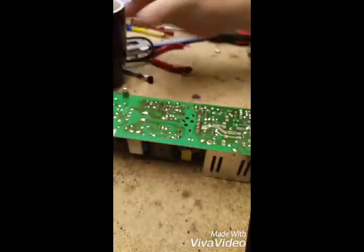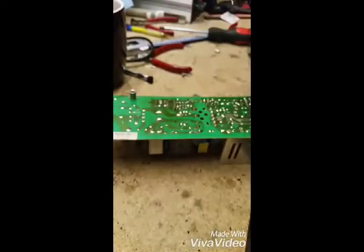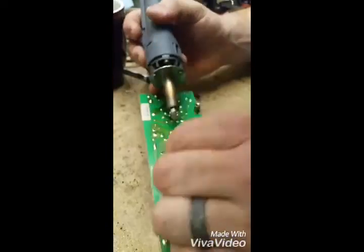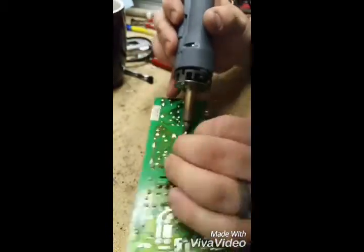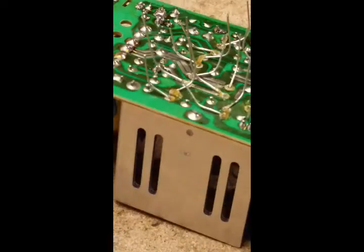Alright, so I got all the pieces on here, so I'm just going to video solder in a couple of them and then we'll speed it up.